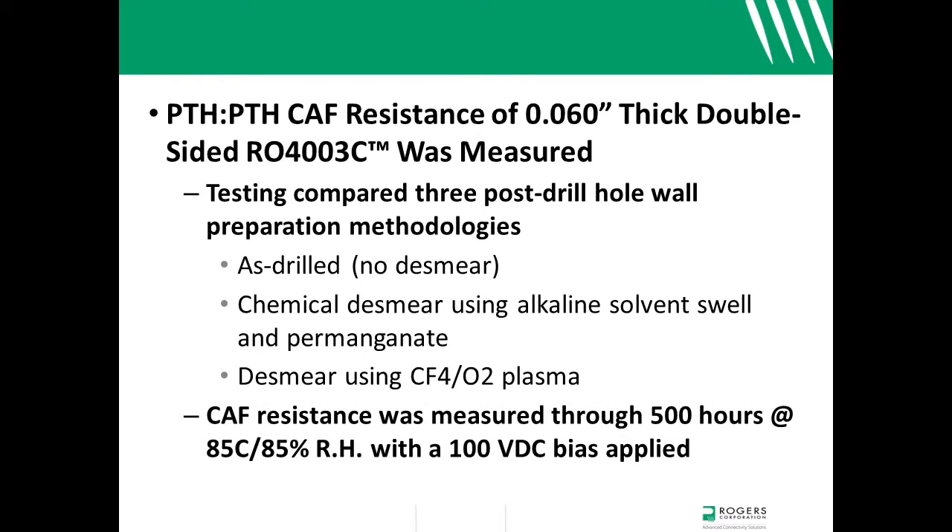The conditions for measuring the through-hole to through-hole CAF resistance of the double-sided test vehicles were 500 hours at 85 degrees Celsius and 85% relative humidity with a 100-volt bias applied.